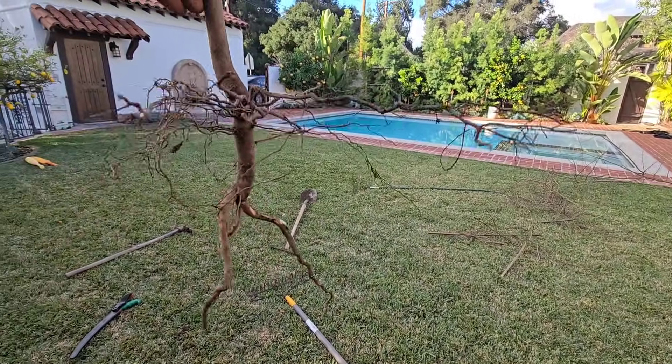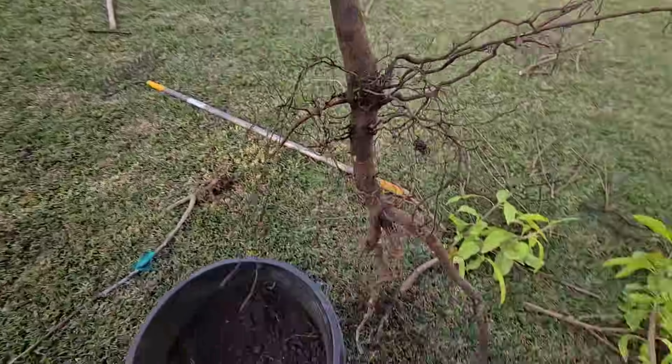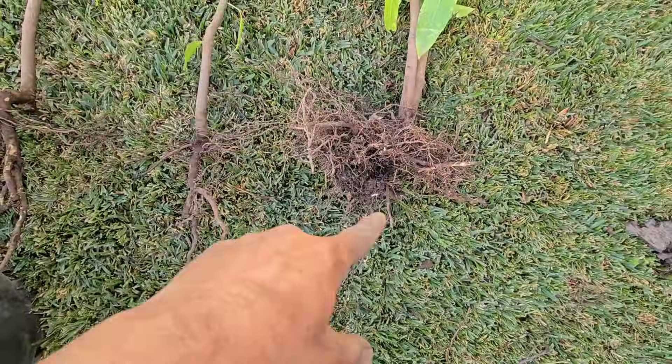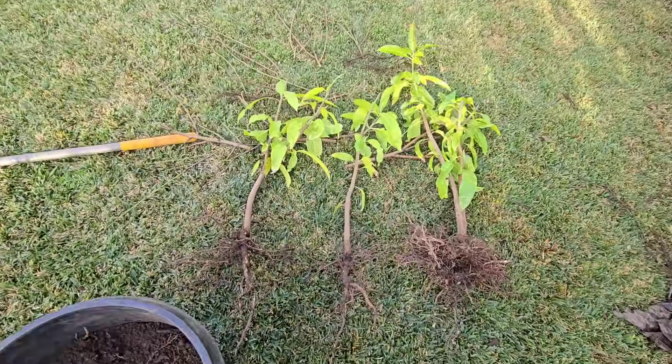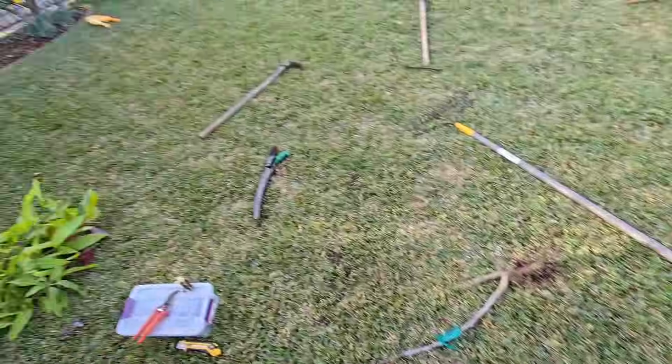Do you think these trees are going to live? Let me know in the comments section if you think these trees will survive a transplant here in January, one of the coldest months in Southern California, Zone 10. I'm going to plant the tree and then talk about some tips, tricks, tactics, and strategies you can use to help a subtropical, tropical tree survive a transplant.